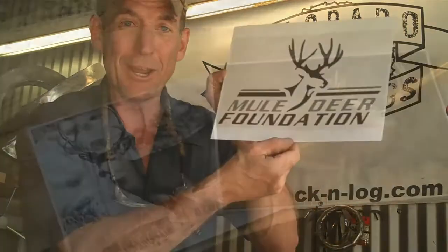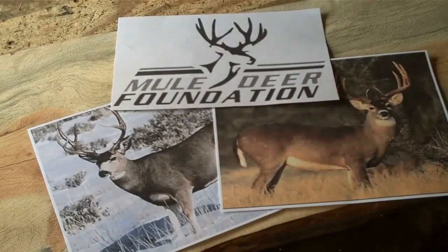As a carpenter and log homebuilder, I've spent all my life working outside. And if there's one thing I enjoy more than making log furniture in the great outdoors, it's the wildlife we have here in Colorado. That's why I'm so excited today to announce that Colorado Rockin' Logs is going to be teaming up with the Mule Deer Foundation to help bring awareness and ensure the conservation of our mule deer and their habitat.